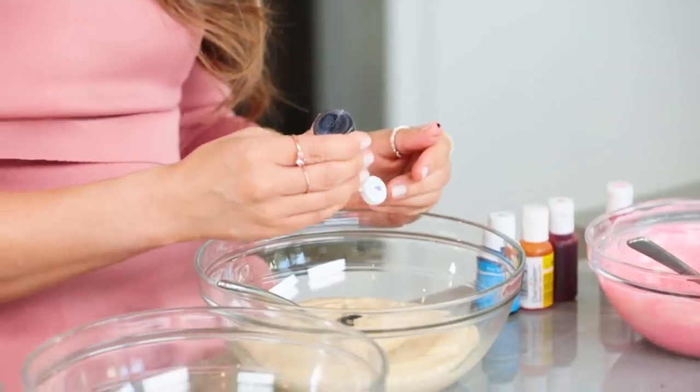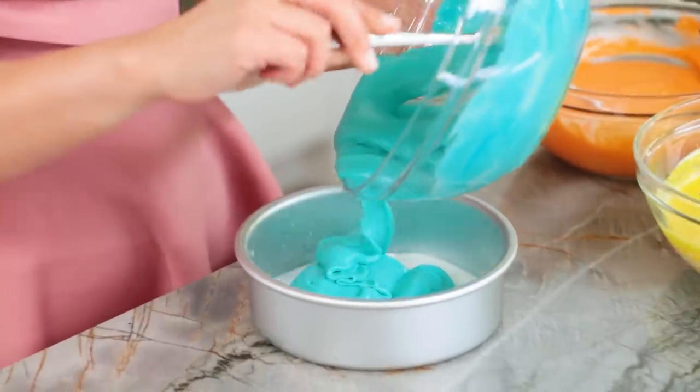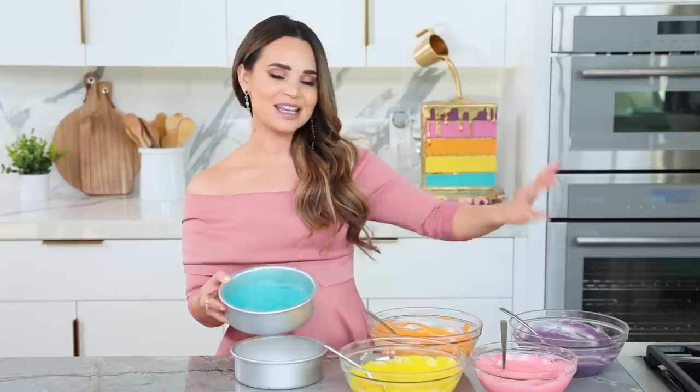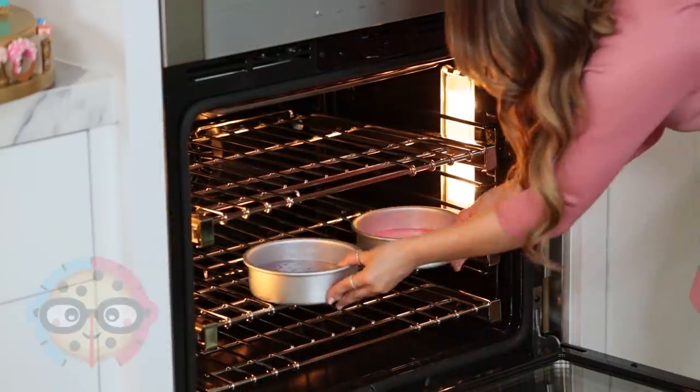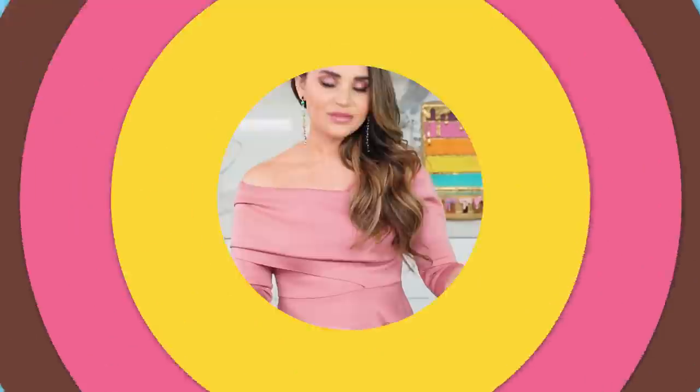Now we're gonna do this to our other cake batter. The cake batter is now colored and ready to pour into our little baking pans. Each pan gets its own color batter, so just scoop in the batter. We've got all of the batter in the pans, and now these cakes are ready to bake. Heat your oven to 325 degrees and bake for about 30 to 35 minutes.